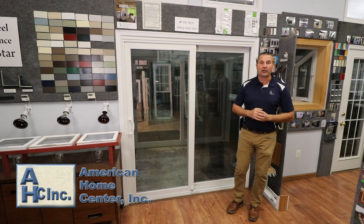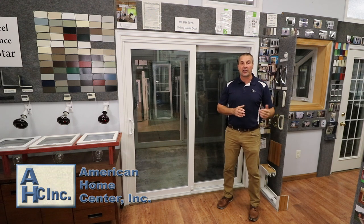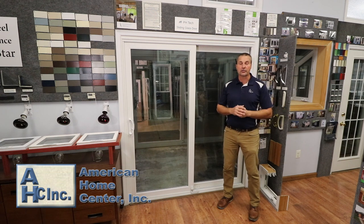Hi, I'm Robert with American Home Center and we're in our showroom located in Beltsville, Maryland, which shows all of our windows, doors, and sliding glass doors for you.